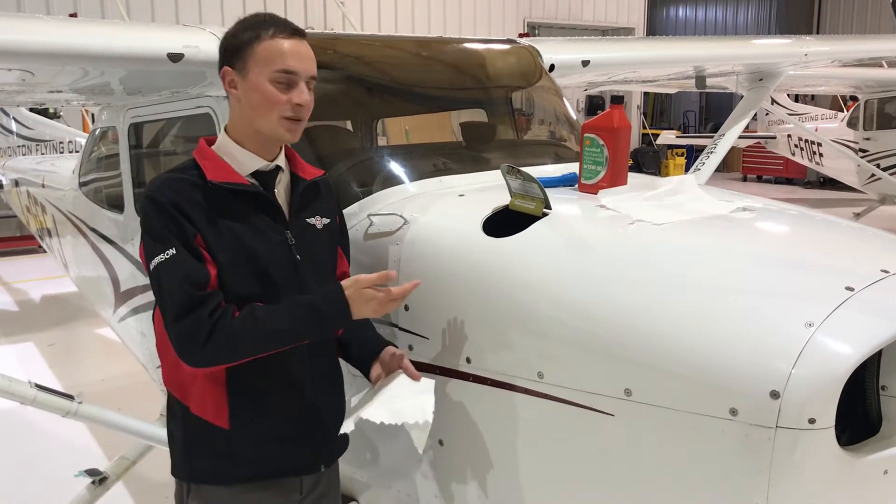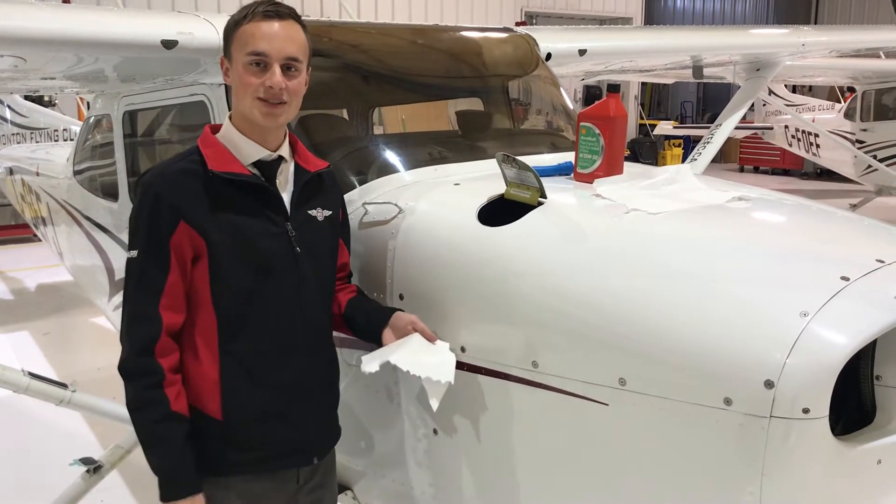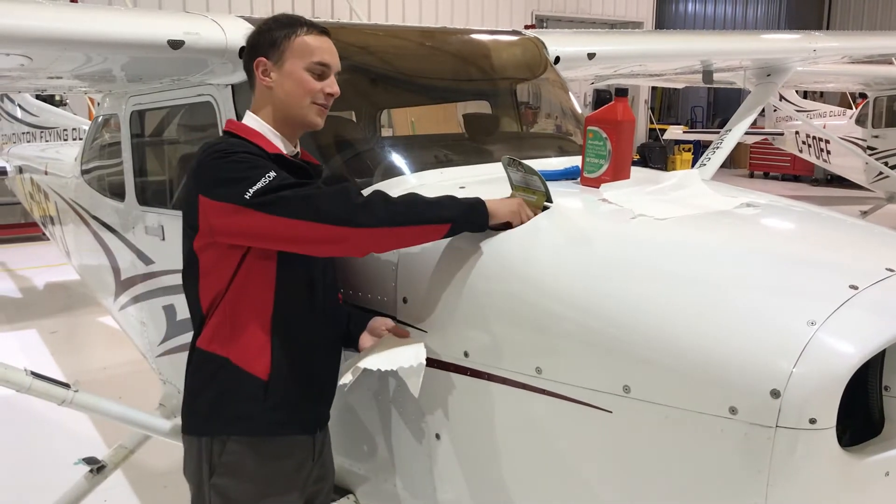Hi, I'm Alexander, and today we're going to check and add oil on the Cessna 172. First step, we want to check the oil.